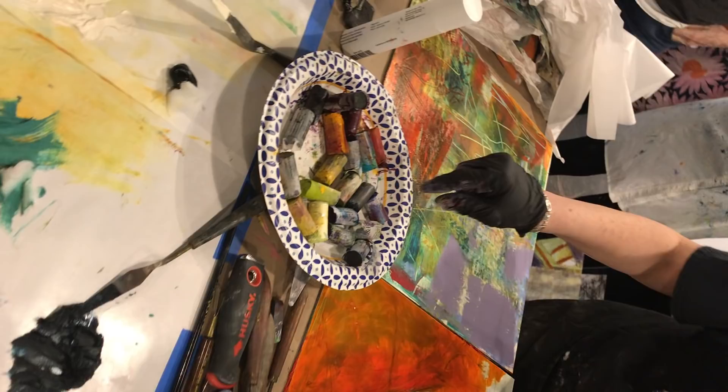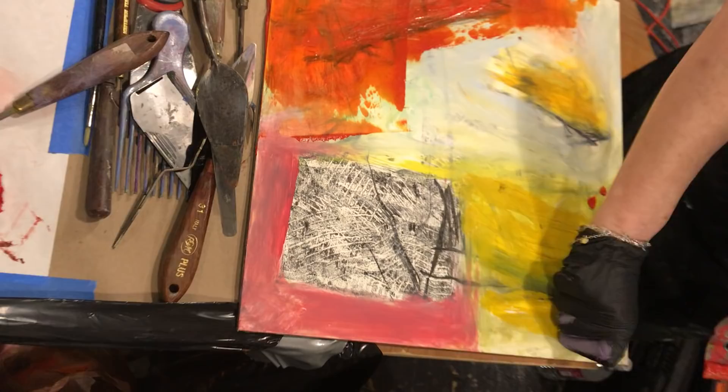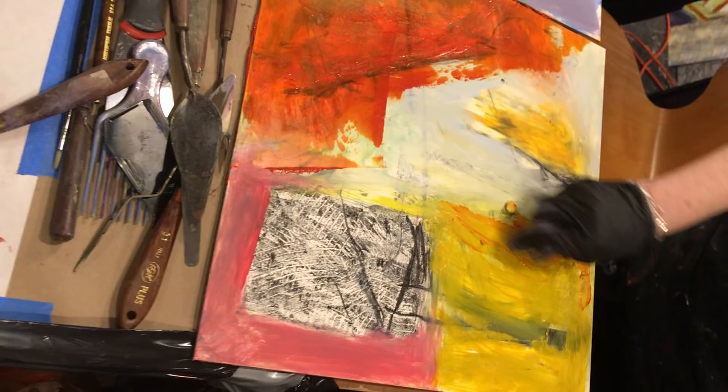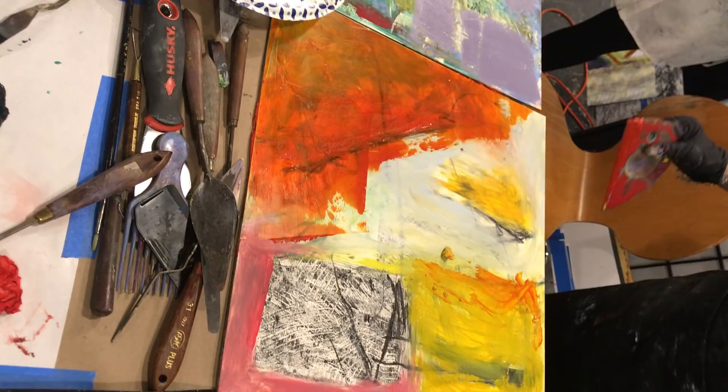I'm just going to go down in here. These are the R&F pigment sticks. Just that Indian yellow? Nope, that is cobalt yellow — or it's olive, because I can't see anymore. It's transparent.